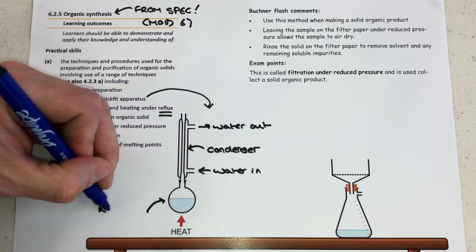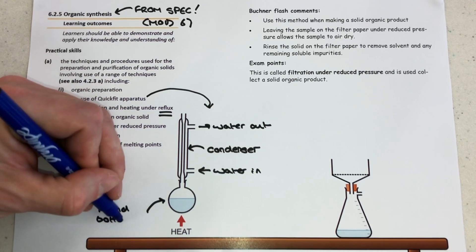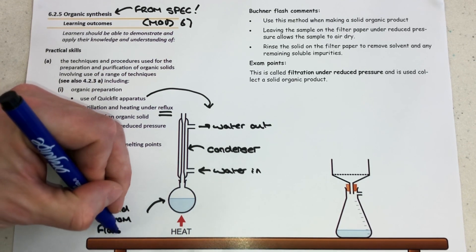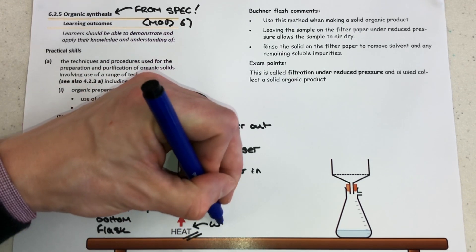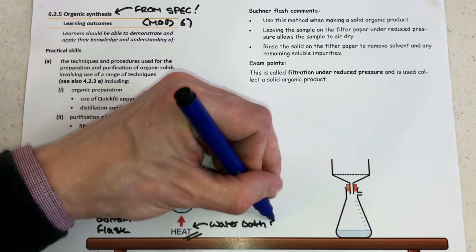You must make sure you draw an open system in the exam, which means you could draw a line from the solution at the bottom all the way up and out of the top of the apparatus without encountering any horizontal lines. I've also added some anti-bumping granules to the mixture in the round bottom flask, and these are added to prevent violent boiling.